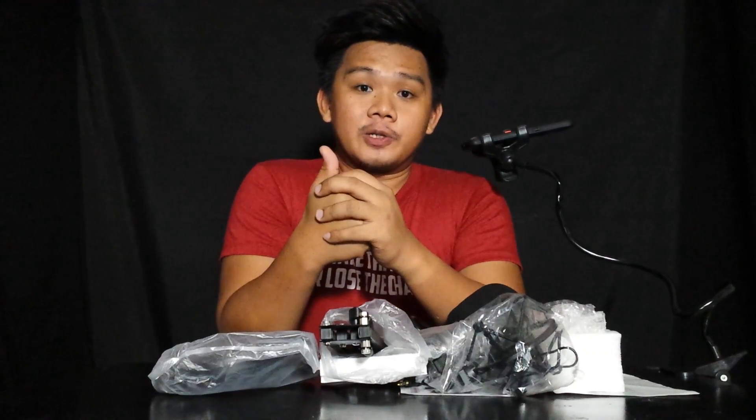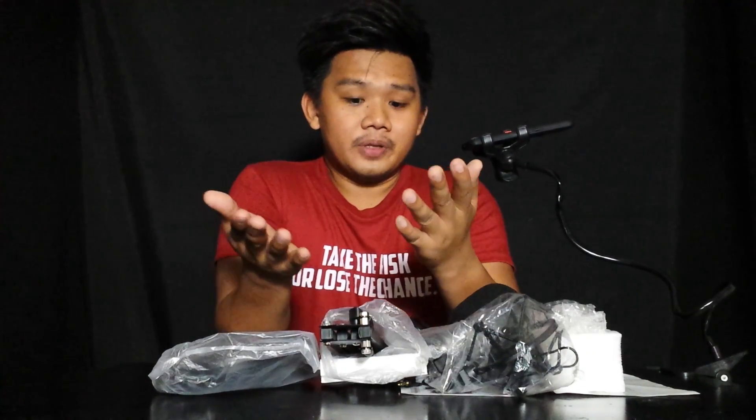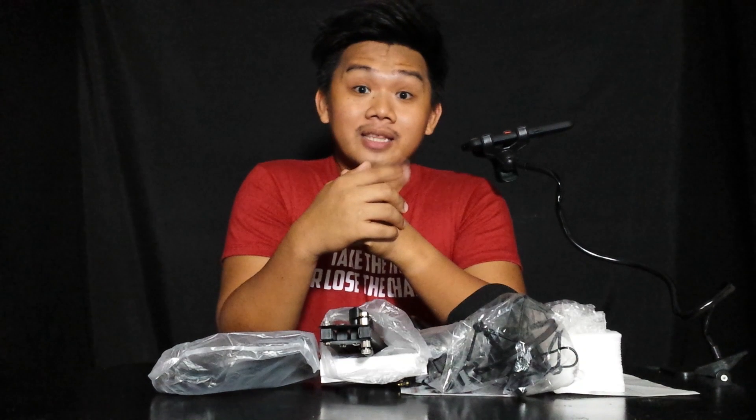Guys, aside from unboxing, we'll also be showing you how to set up yung mic natin para magamit natin mamaya.